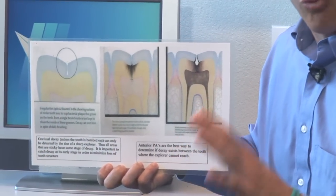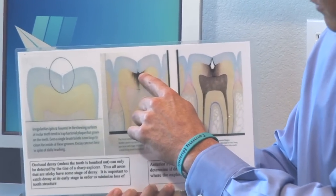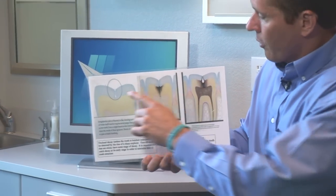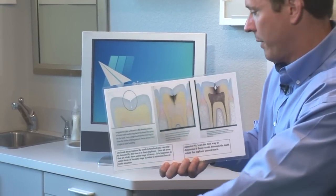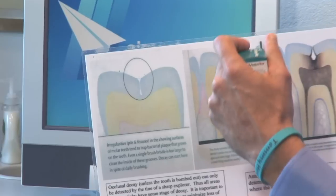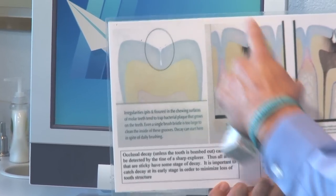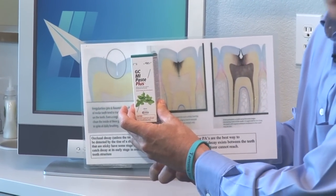I want to explain why the MI Paste is really beneficial. Dentists catch decay at an early stage, but a patient won't know they have decay until they can feel the hole in their tooth, and an x-ray won't pick it up unless there's a void. So decay is missed between those two stages. What the MI Paste does is get into the nooks and crannies — if there's a little bit of decay trying to start up, it'll harden the tooth structure so the decay can't do its damage. If decay has already started, it'll keep it from spreading. To me, the MI Paste is the missing link between those stages.